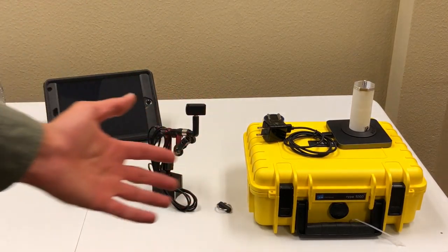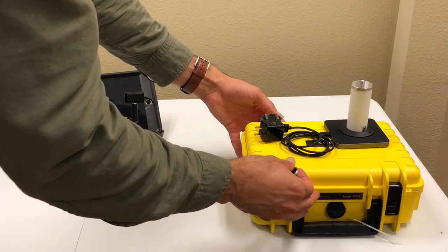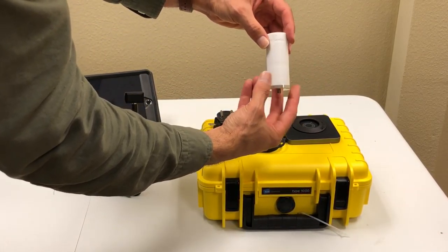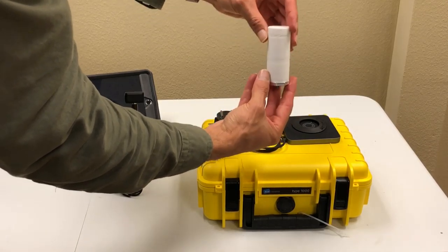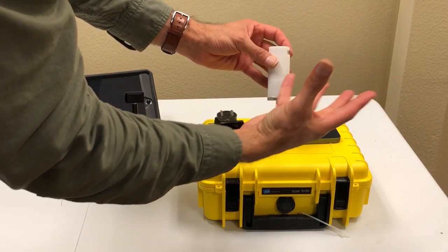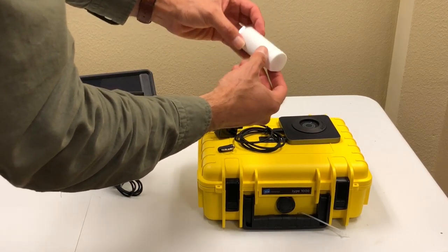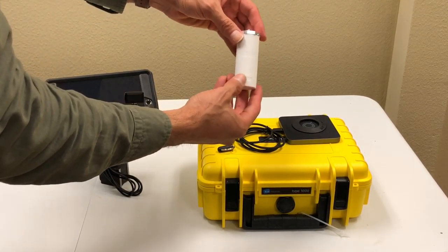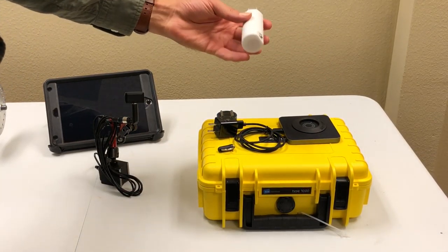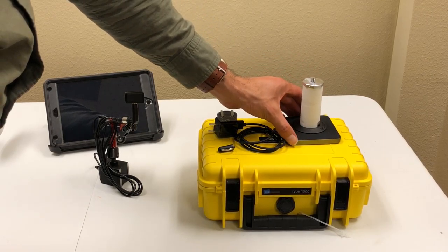As you can see here, this is the part I'm talking about. The core part of this whole system is this wireless Bluetooth low-energy vibration sensor. It's a single-axis accelerometer that transmits the vibration signal through Bluetooth. It's a totally waterproof, chargeable vibration sensor — you can charge it using this wireless charging pad.